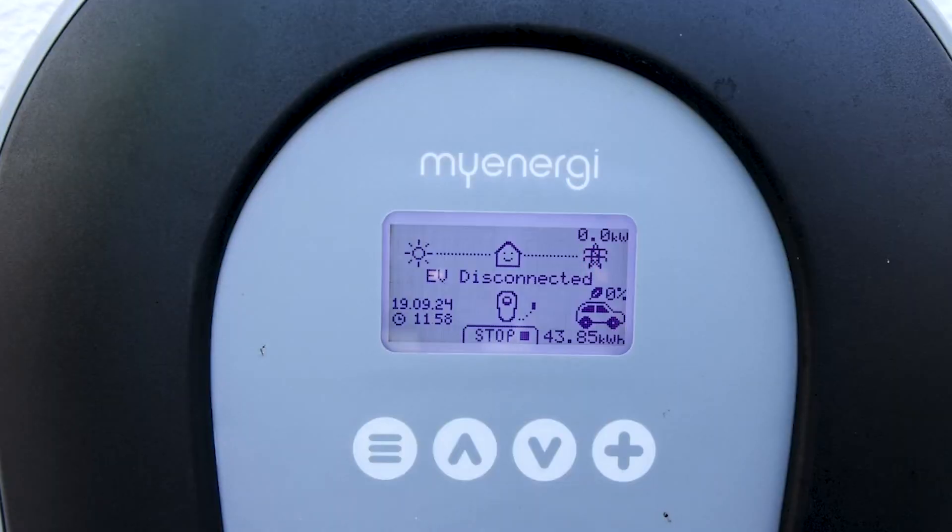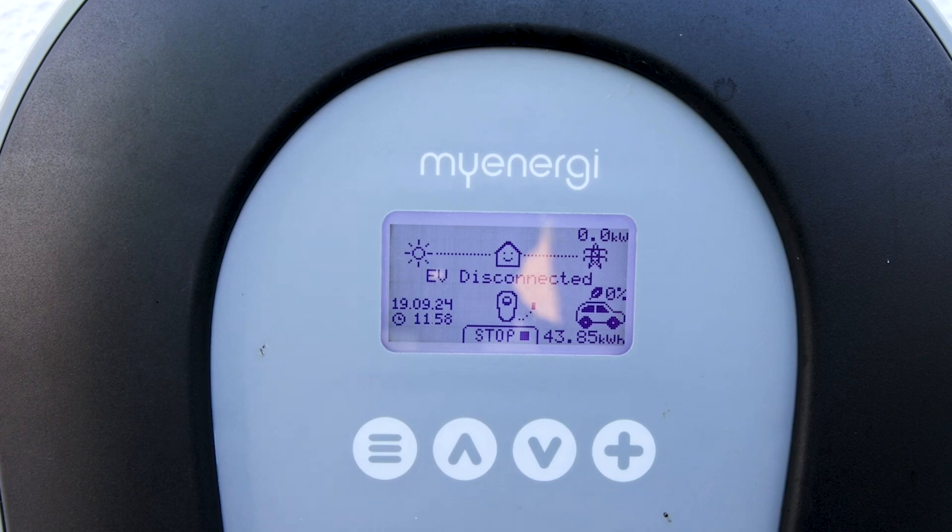A question we get a lot to do with the ZAPI is how to pair it to a Hervee. The Hervee is a CT that is placed in the meter box generally, and it just detects any excess solar that has been sent to the grid. Instead of sending it to the grid, we can use it to charge the car.